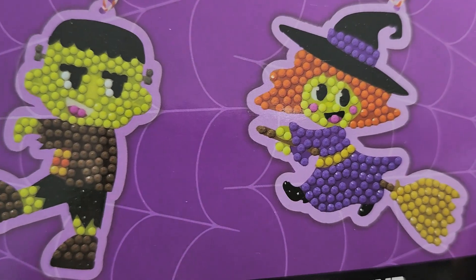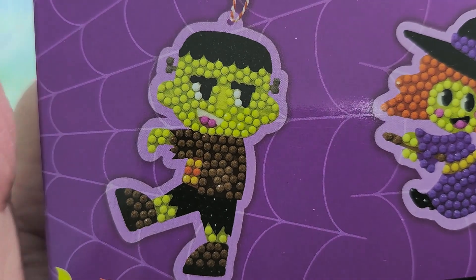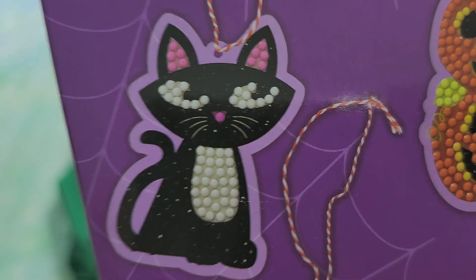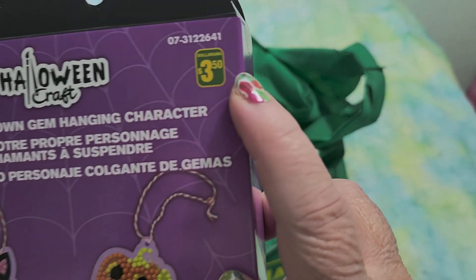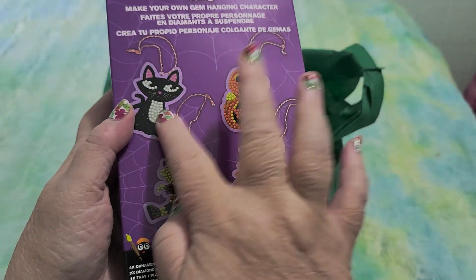Let's do a close-up of the witch, Frankie, and the spooky kitty. I love that one — these are super cute. This was $3.50 Canadian for all four.